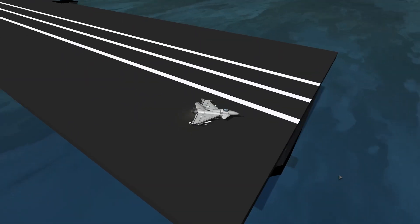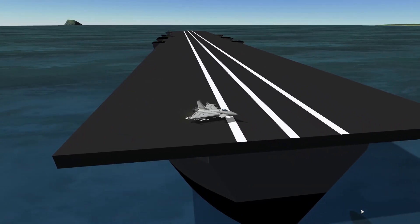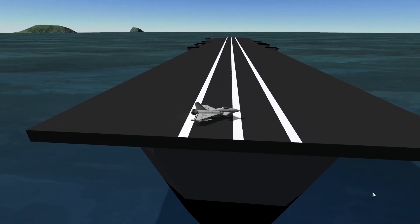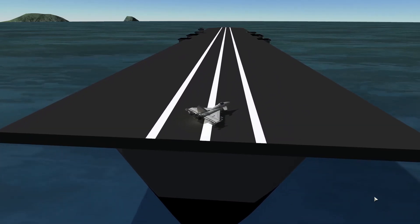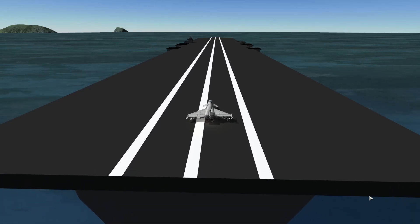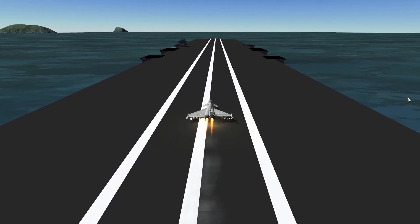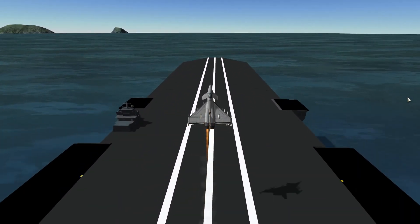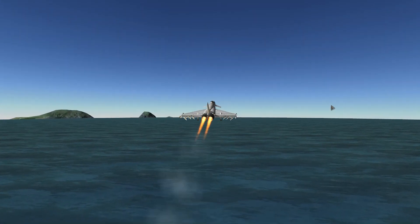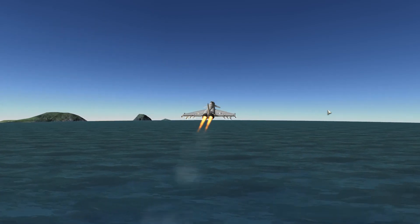We're going to be doing a couple of other things, looking at some other craft you can put together. Naval Artillery Systems is the other mod we'll be looking at today. We'll cross that bridge when we get to it. Let's get ourselves turned round, make sure we are lined up properly — that looks good. Everything looking good. Beautiful.